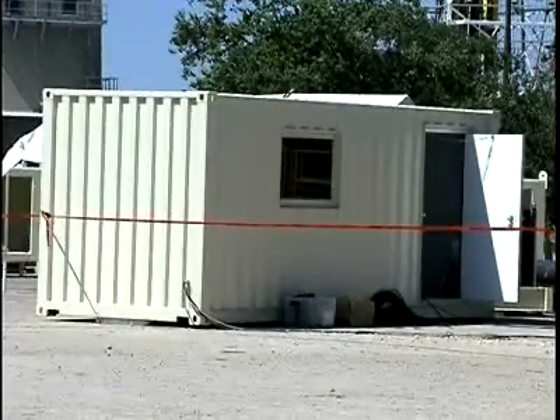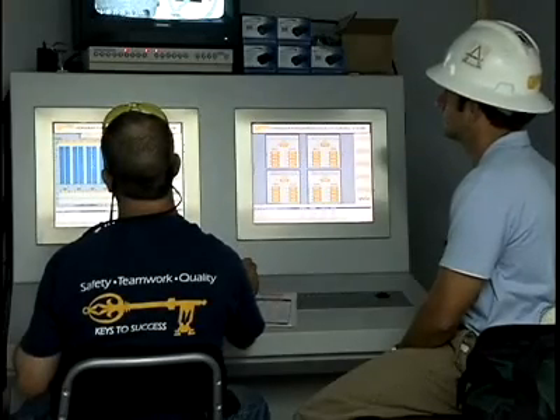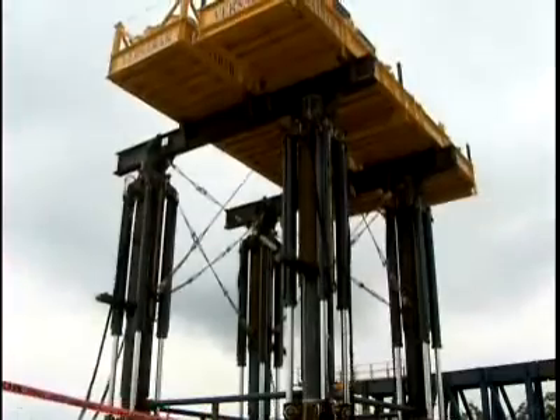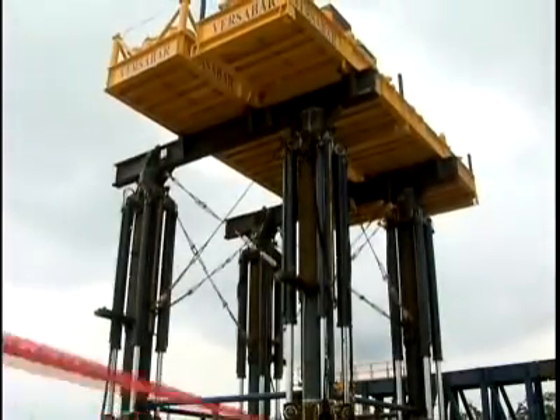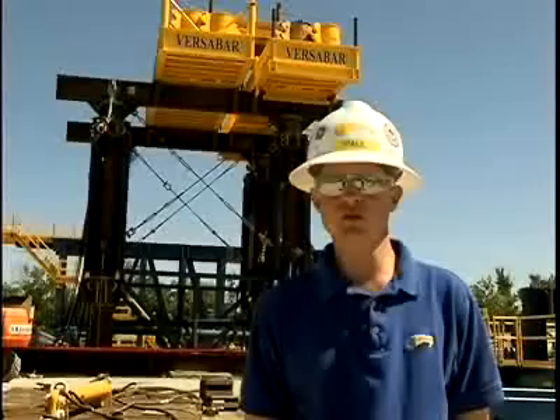We have one joystick that we pull that raises and lowers the whole platform. What we're monitoring from our control cabin is the power unit, hydraulic oil temperatures, the pressures on the cylinders, and then of course the individual leg displacements.